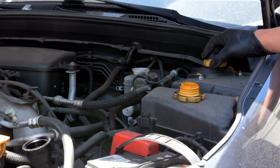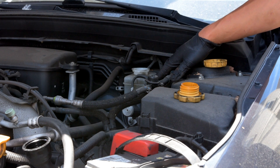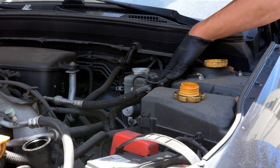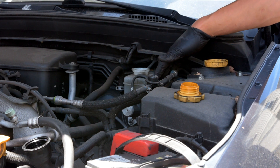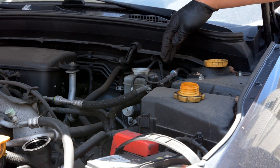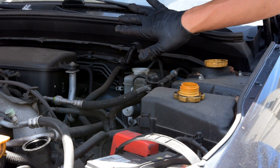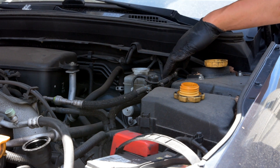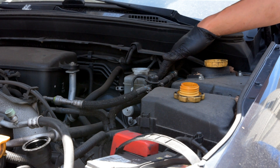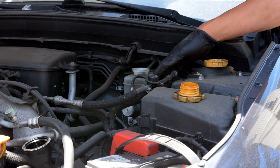Before we do anything, you want to take the cap off the brake fluid reservoir. Be careful - there's a min and a max line on the side of the reservoir. Never let the brake fluid level drop below min, because you risk sucking air into the master cylinder. That'll push air out through the hard lines to the calipers, and at that point you're going to have to bleed until all that air comes out. You don't want any air in your brake system, so keep an eye on it.